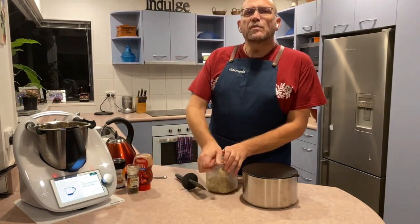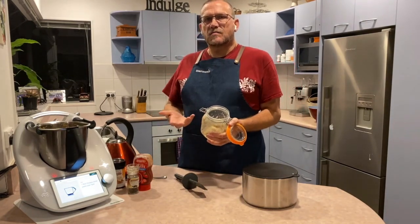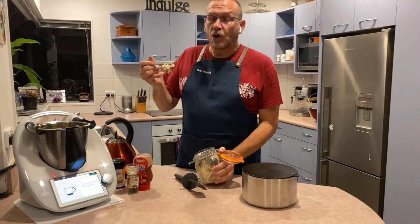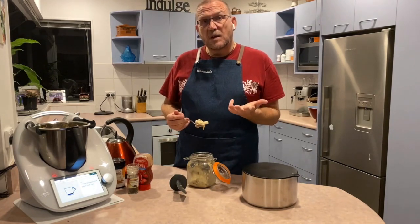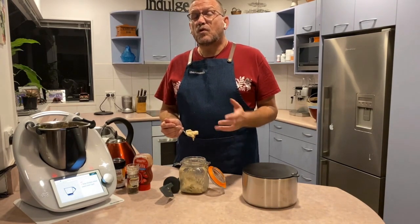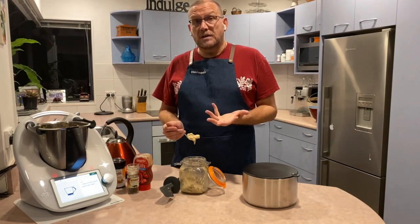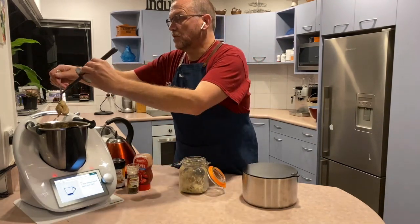We're going to add in 1 tablespoon of our chicken stock. This chicken stock is one of the standard recipes you get with Cook I Do, which is where I'm getting this recipe from. There are different types of stock you can make: vegetable stock, chicken stock, mushroom stock, and meat stock. This is the chicken one — all made of natural ingredients, and the preservative is actually salt. It keeps in your fridge for 3 to 4 months, makes everything taste so good, and you know exactly what's going into it — no artificial preservatives. So here we go: 1 tablespoon of our chicken stock.